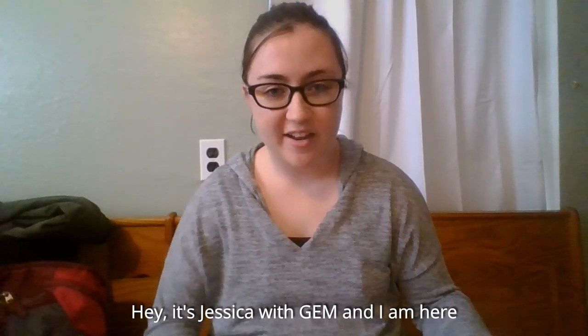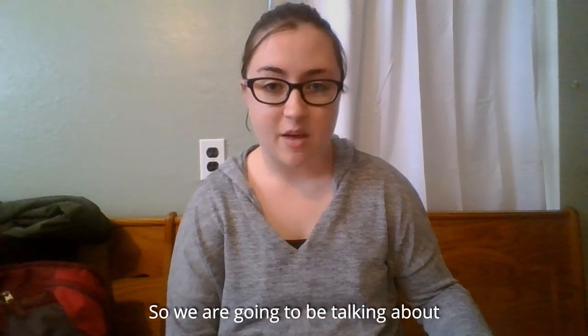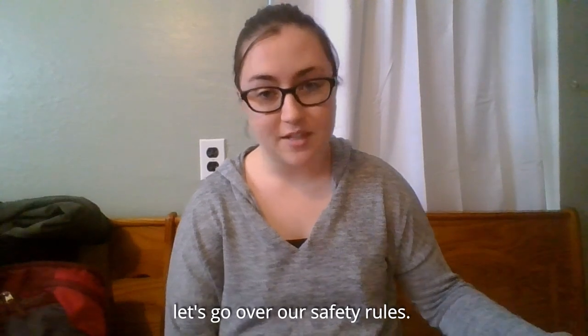Hey, it's Jessica with Jem, and I am here to bring you a new STEM experiment today. We are going to be talking about air density and how that helps airplanes fly. But before we get started, let's go over our safety rules.